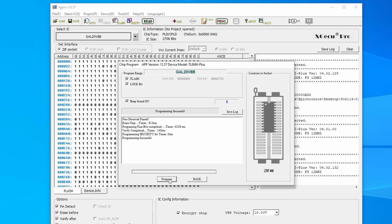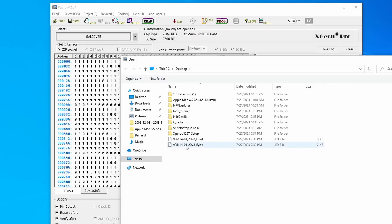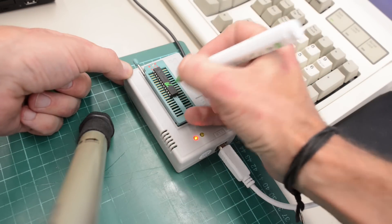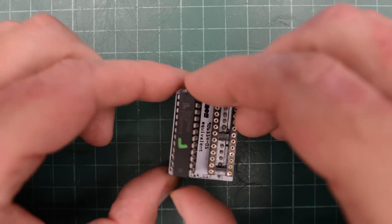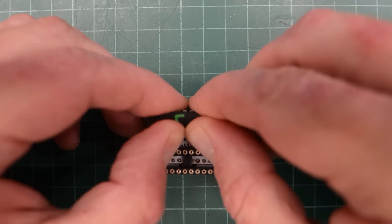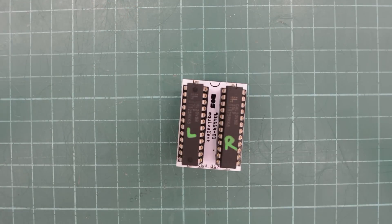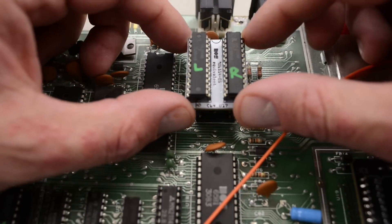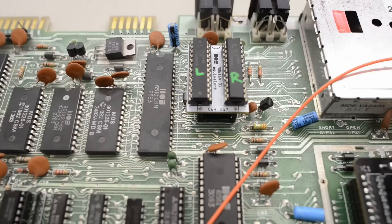We mark the chip with an L so we don't mix them up later. Now we insert the chip for the right socket, load up the file for the right chip, and mark this chip with an R. The only thing left to do now is to insert both chips in our board like so, and hopefully we now have a working PLA. Okay, let's install the contraption in the socket for the PLA — well, it fits, so that's a good start.